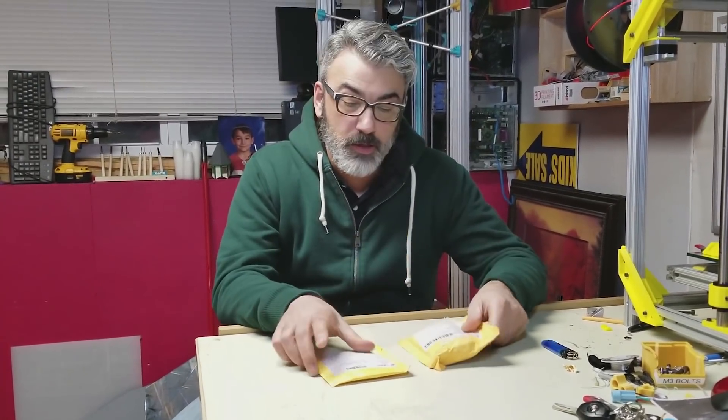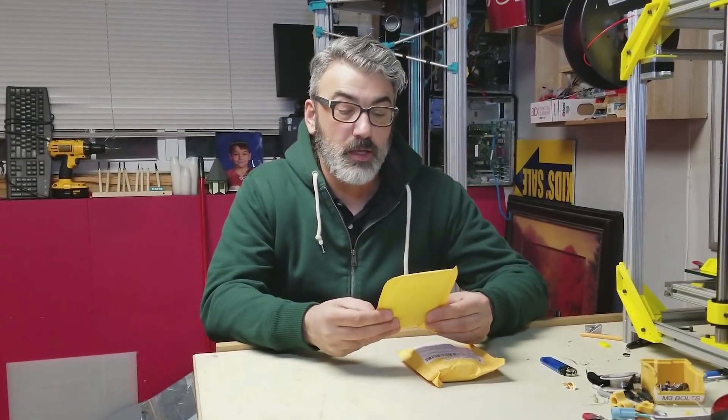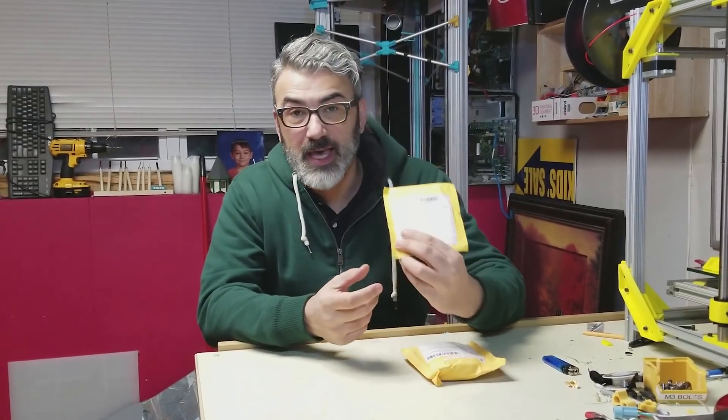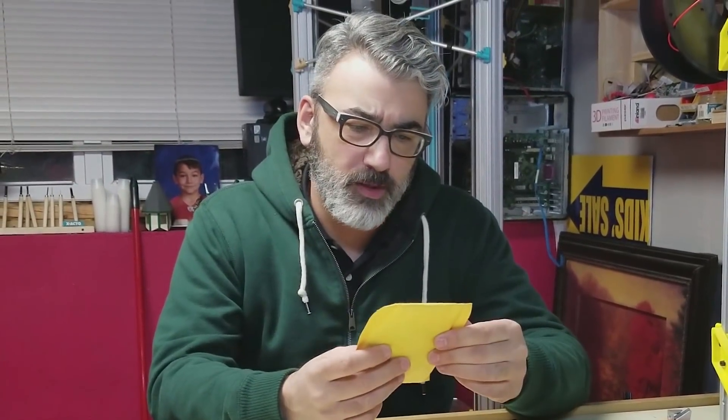Here's some stuff I got from China. One says 'relay' on the outside, the other one I'm not really sure what it is because it says 'cable' on the outside of the package, but I didn't order any cables of any type. Let's break out the exacto knife and open these guys up. I'm not going to read the town they're from — on one of them the print goes off the page, the other I can't really read, and the third reason is I just suck at reading Chinese.